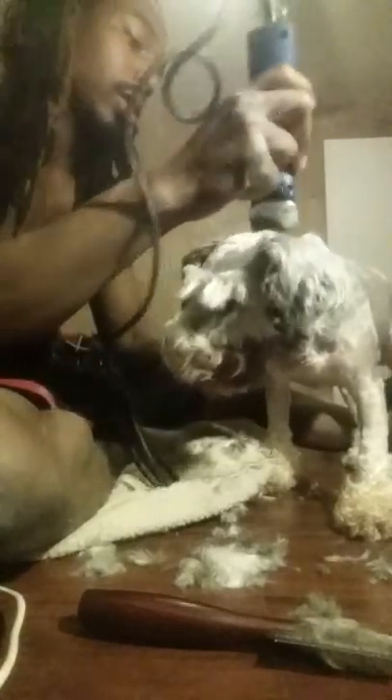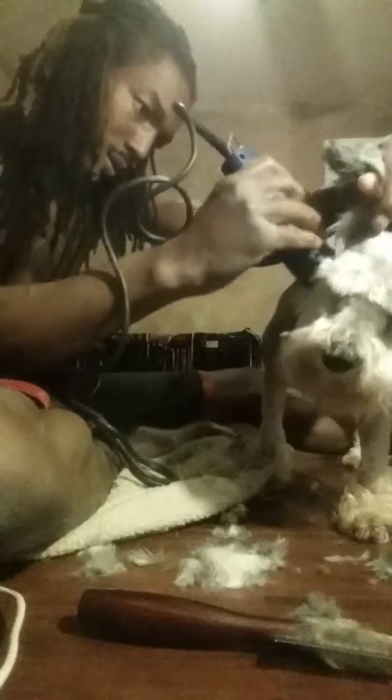With the eyebrows I take the flea comb and comb the eyebrows down to get the hair going down. I feel for the hard bone between the eye and the bone around the eye. Then I take the clippers, go against the grain, and stop where the bones stop so I can place where I want the eyebrows to be. Then the rest I just do with the grain.